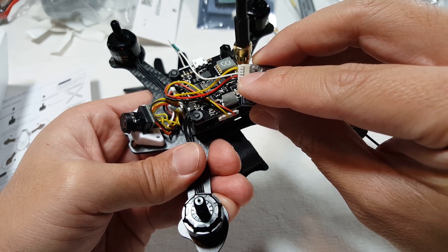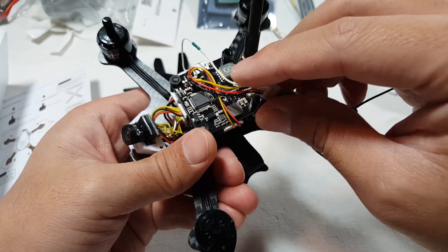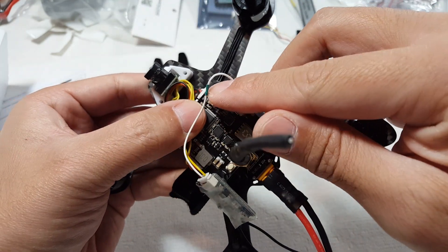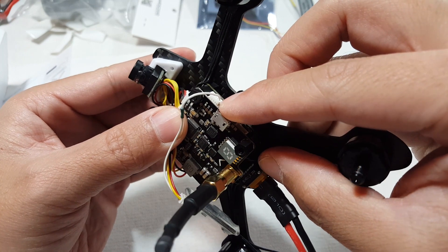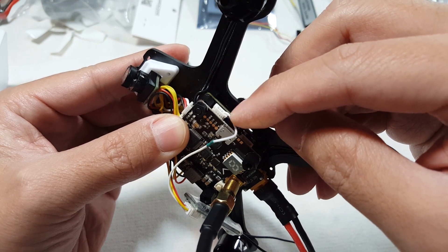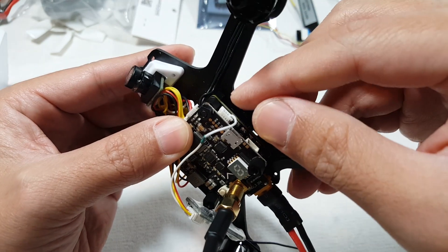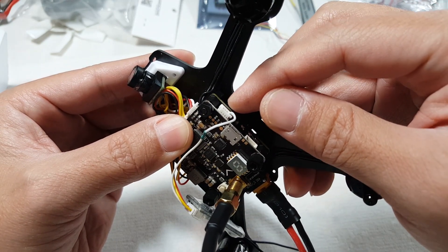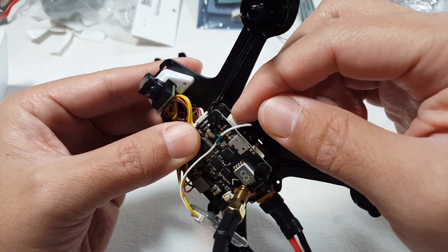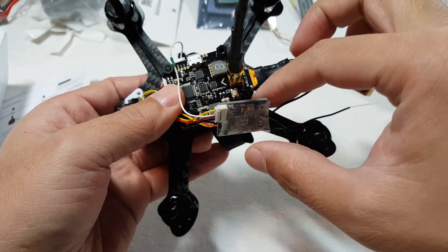The white wire that's next to the 5 volts is the smart port telemetry, and that wire is soldered to this white wire over here. On the other connector on the other side of the board, this is UART 2, and I'm just using only the one wire at the very bottom here — I took the other three wires out. This connector does not come with the UB; I had some spares from an SB Racing F3 board, and I just used one of those cables, cut it, and soldered it directly to the smart port telemetry wire that goes to the XSR.